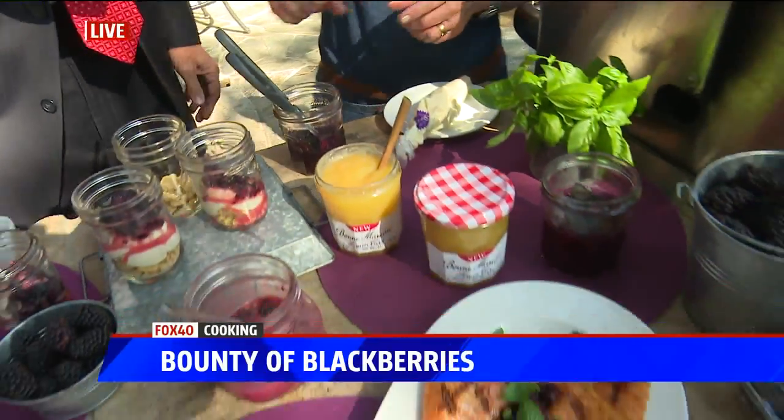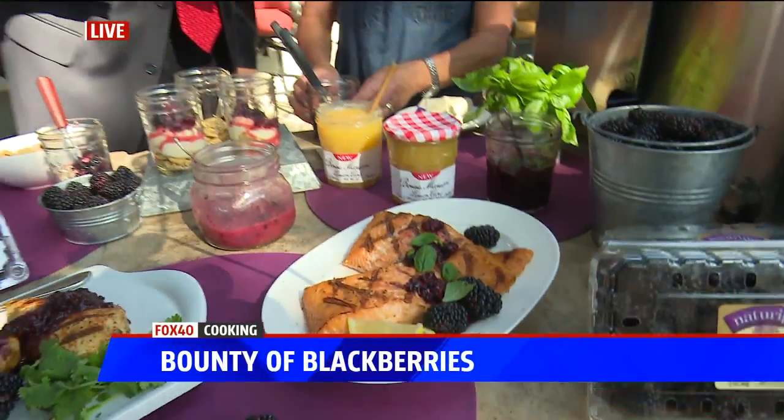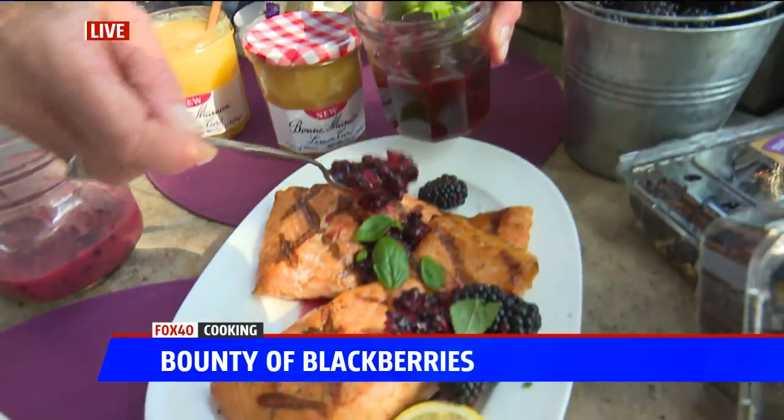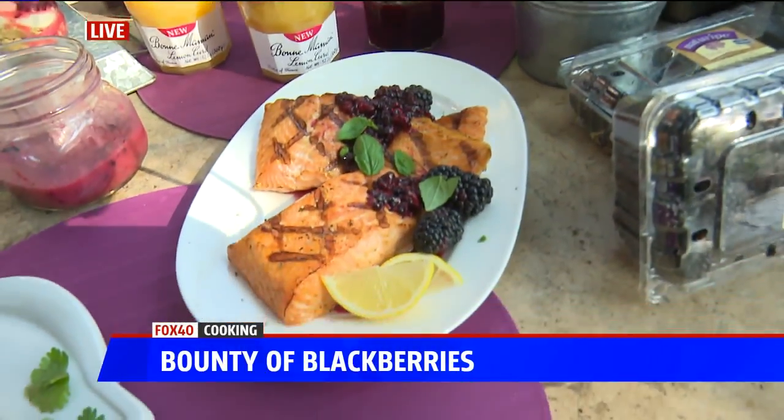This salmon sauce is literally just the berries, some honey, and some balsamic vinegar, and it made this fantastic sauce for our salmon. I topped it with a little bit of basil. It's beautiful.